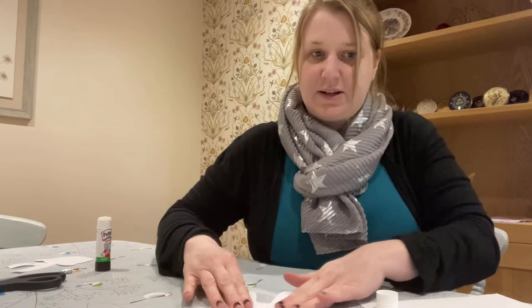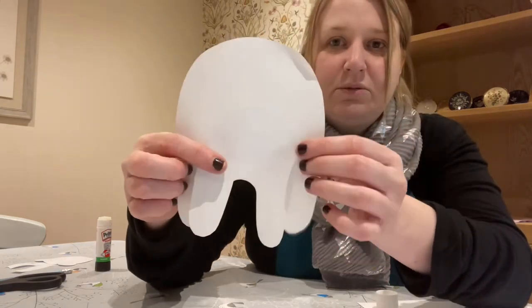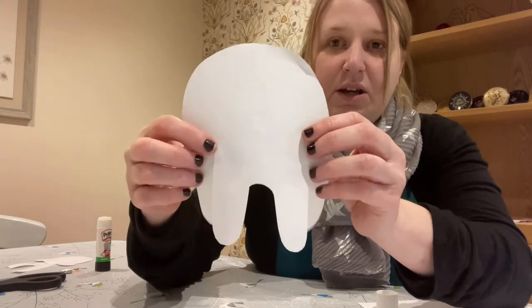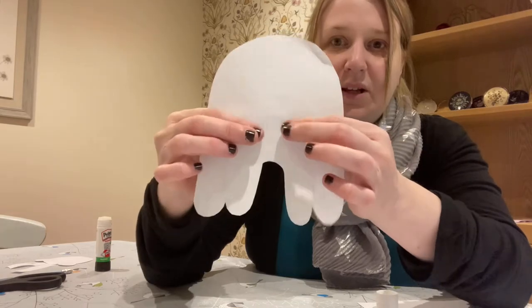There we go. This is my smaller one which I've just stuck in the gap of the legs on the back, like that.